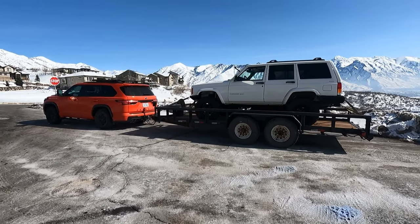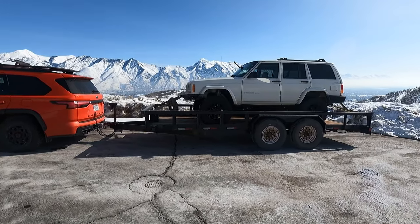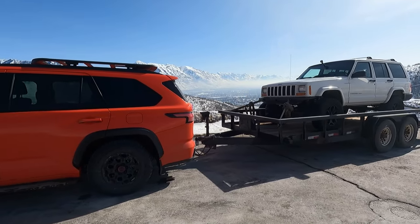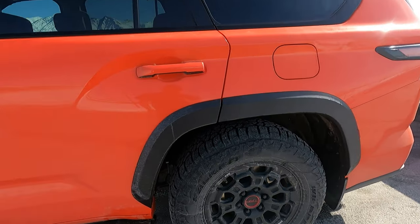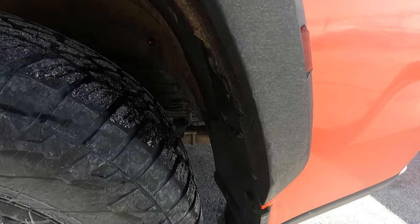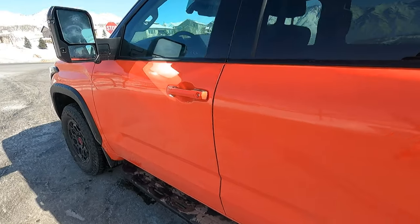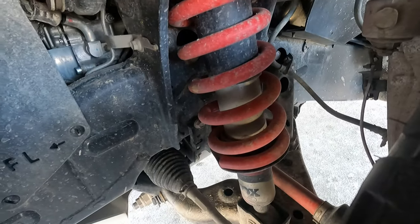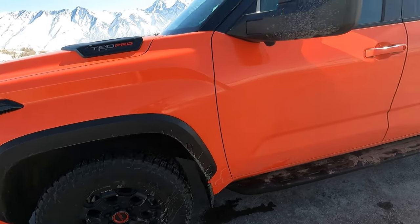Overall, so far this thing's been great. Towing, it's done really, really well — it's quite stable. It's got a rear anti-sway bar and a front anti-sway bar. I thought with the TRD Pro suspension and the Fox shocks, that it would be really soft and that towing wouldn't be very well controlled. But it actually does really, really well. That front anti-sway bar is really beefy.